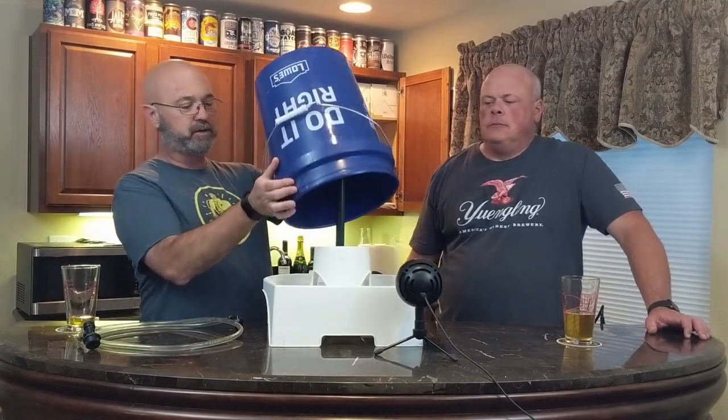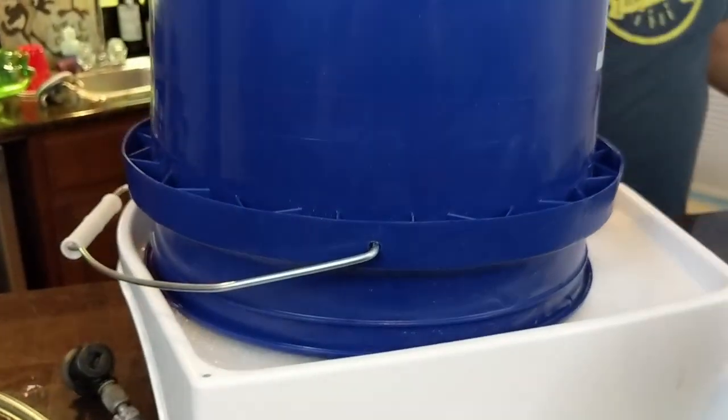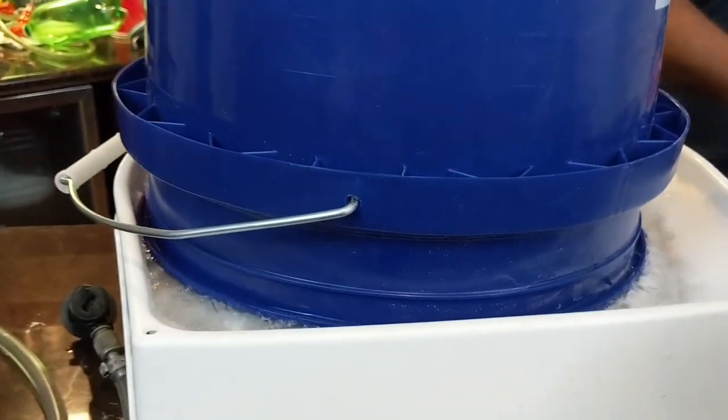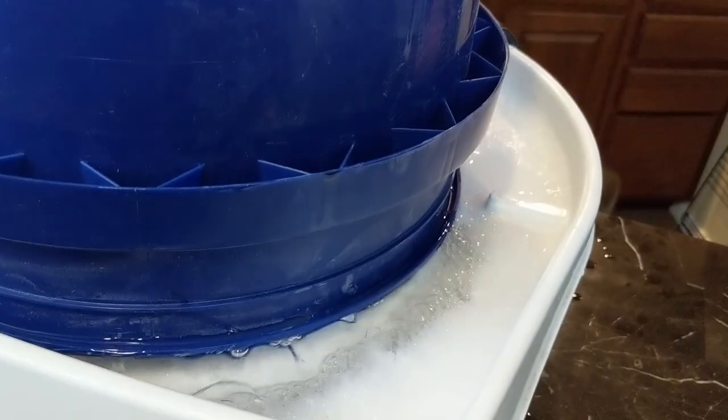Just to give you a quick demo, I'll throw the bucket on here. It's not as visually pleasing as the carboy, but the carboy's coming. It's got little ridges to support the bucket. You can hear the stream hit it. Sometimes you've got to look out for foam — they'll start foaming up with Star San, and you just turn it off and let it subside.